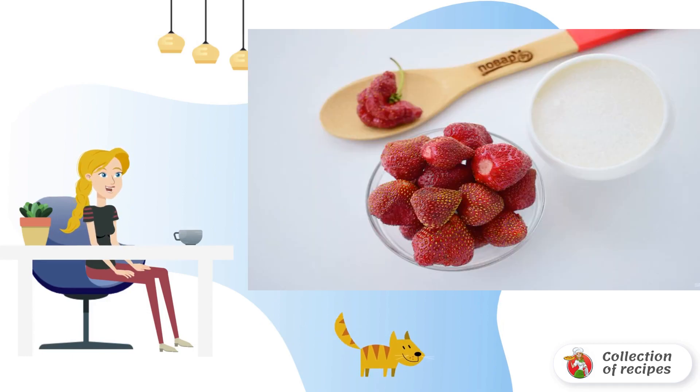Sort the strawberries and remove the damaged ones. The berry needs to be whole and elastic. Rinse it and dry it.